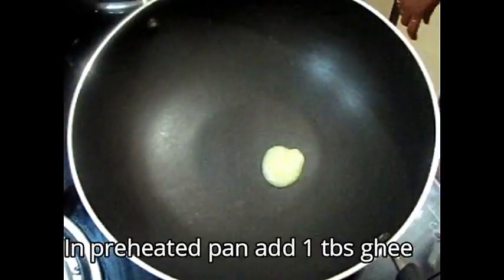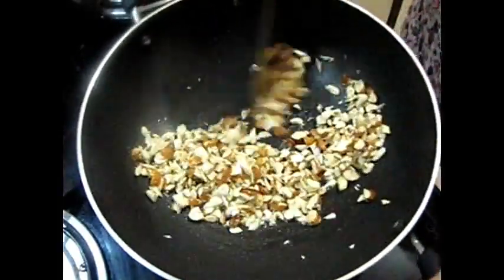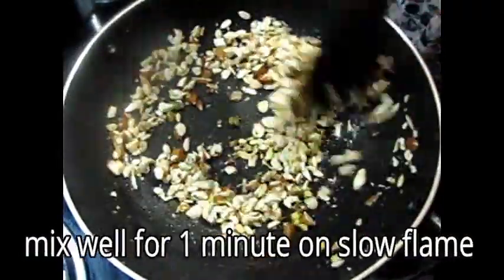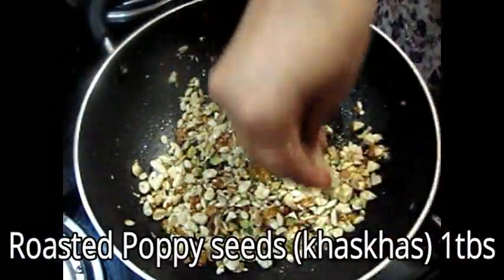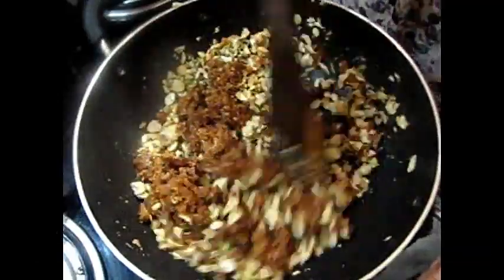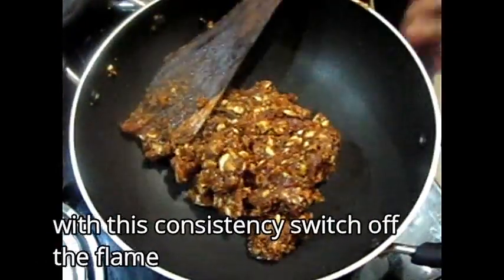Now we will take a pan to warm it. I will add 1 tablespoon of ghee, then add dry fruits. I will add pistachios — 1 tablespoon — and cook for about 1 minute on a slow flame. Mix everything together on medium flame and check the consistency.